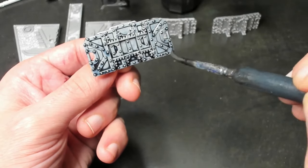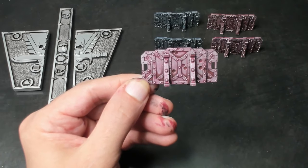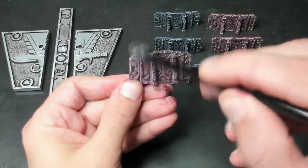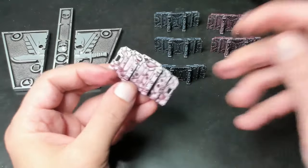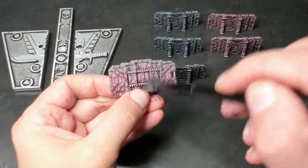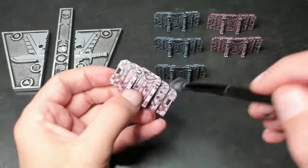For the first dry brush color, we're starting off with Dark Silver — this is Lead Belcher from Games Workshop. We start by loading up our brush and then removing most of the paint on a clean surface. By doing this, when we apply the paint to the surface of our model, it will apply an even amount of paint to the raised surfaces but won't get down in the cracks where our shades have settled.